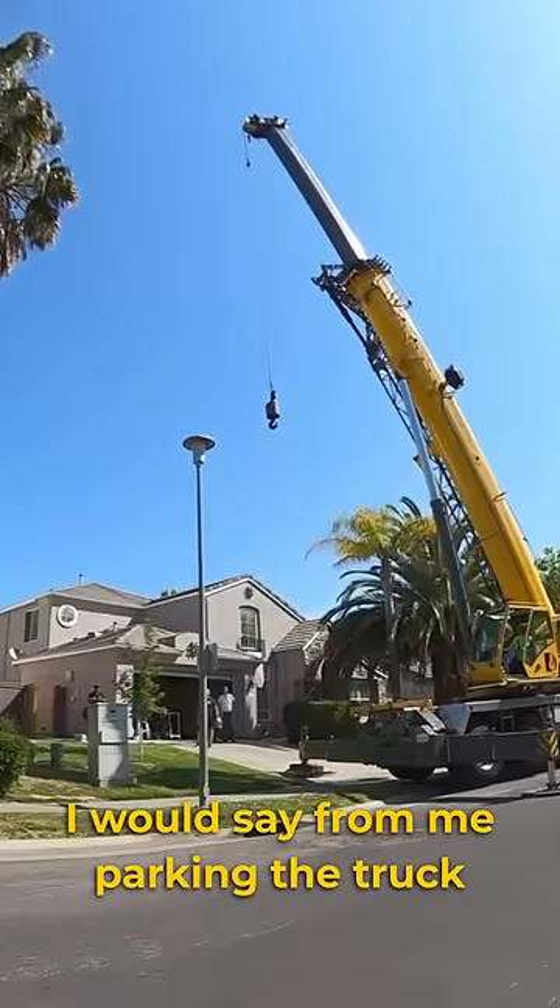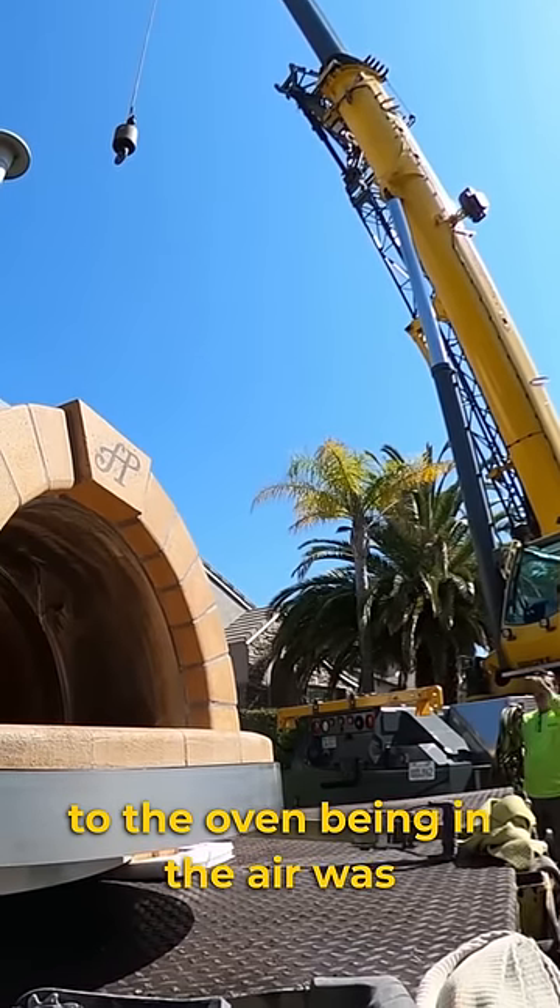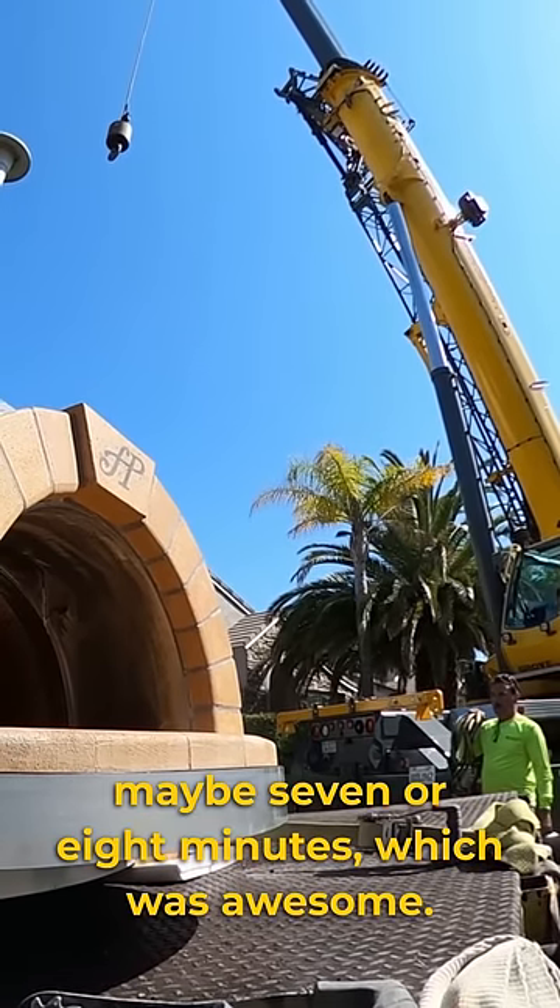It was ready to go. From me parking the truck to the oven being in the air was maybe seven or eight minutes, which was awesome.